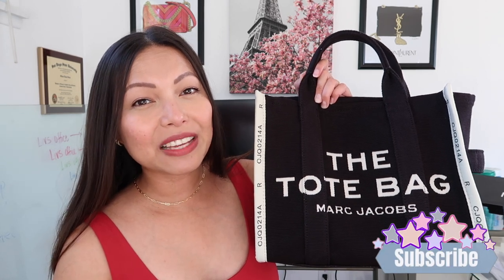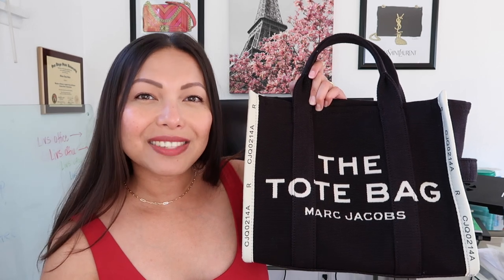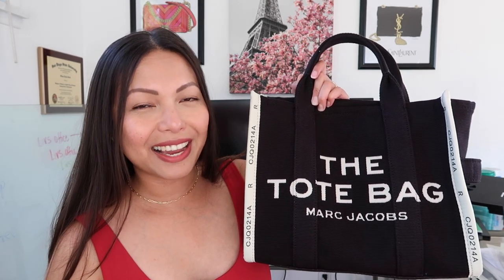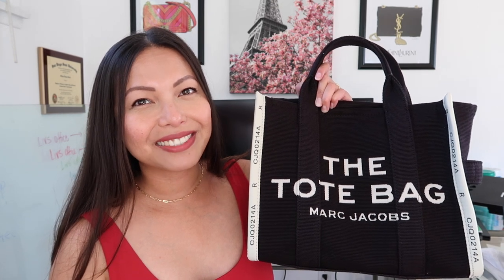That is it for today's video. I hope you guys enjoyed it — if you did, make sure you give it a big thumbs up. Don't forget to subscribe and hit that notification bell if you want to see more. If you have any questions or comments, or just want to say hi, leave them down in the comment section below. I would love to hear from you. As always, I hope you have a blessed and fabulous day — I will see you on my next one. Bye guys!